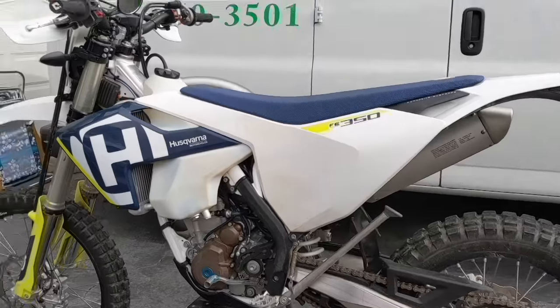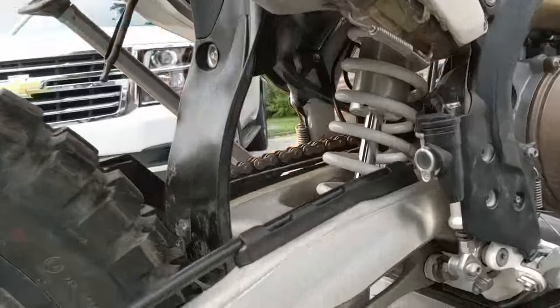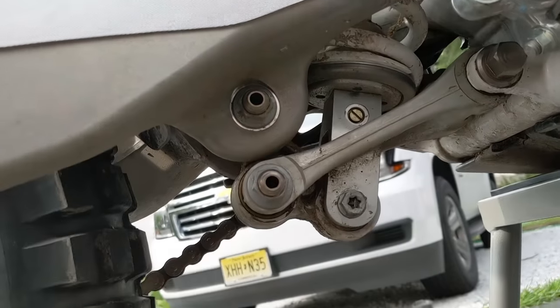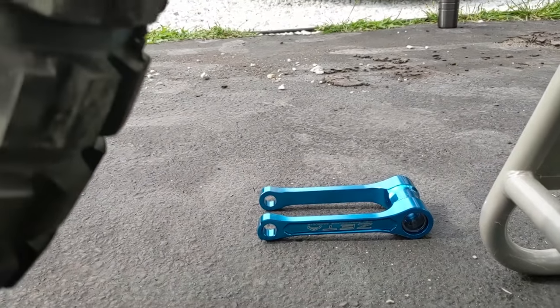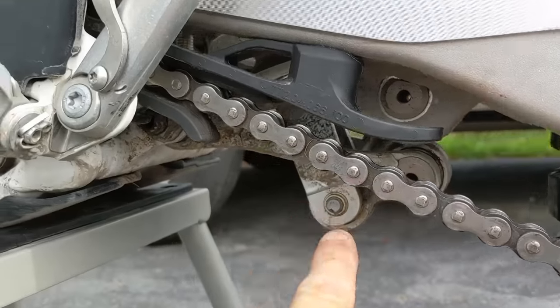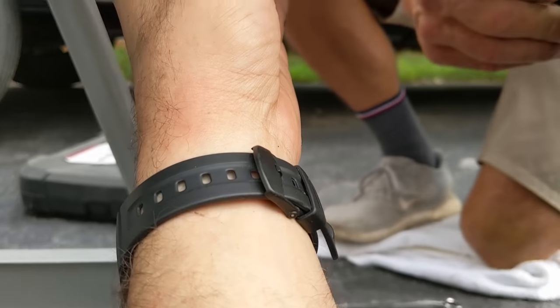These are the two bolts and nuts we need to deal with. Over here is the original link, and we're going to replace it with the new one. It apparently changes the geometry of the link system and makes it lower. You can definitely see that the new link is longer.